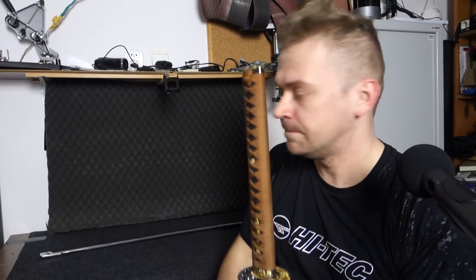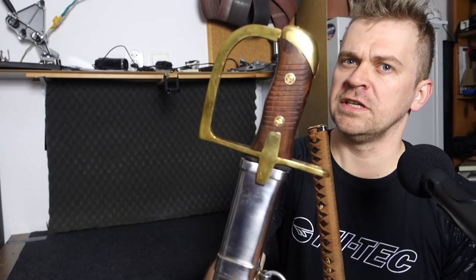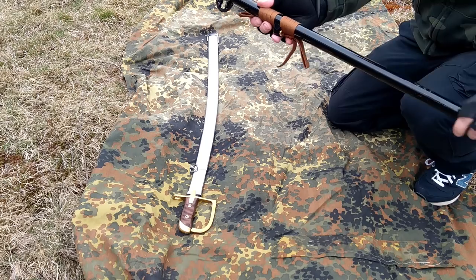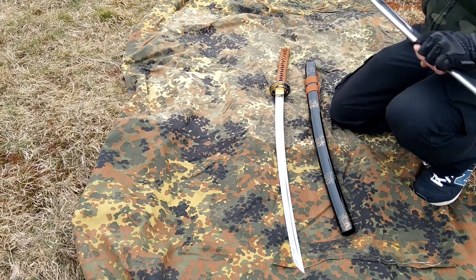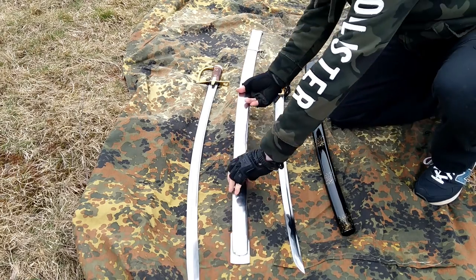Today's video is about a comparison between the Japanese katana and the Polish saber model 1934. It's the latest military saber — Ludwig Kufka — that's another name for it. You can find a lot of these in the United States, because after the war the Germans robbed some sabers from Polish soldiers and then Americans took them into the United States.